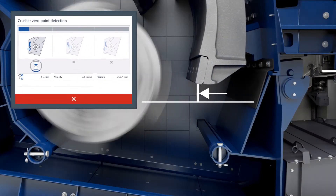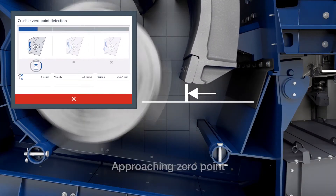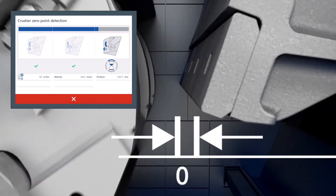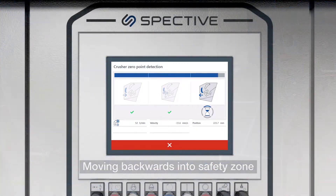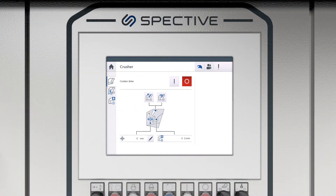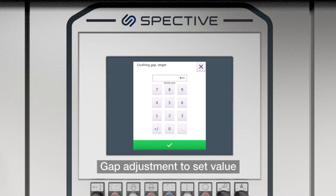The closed side setting can be adjusted while the machine is in full operation. Part of the automation process is a zero point calibration, which measures the distance of the lower apron to the impact bar, giving you a true accurate closed side setting.